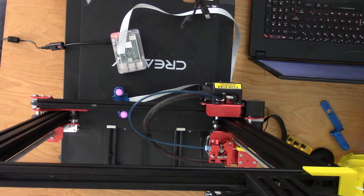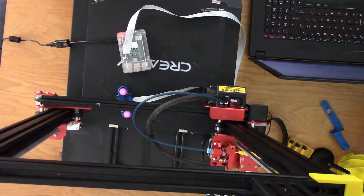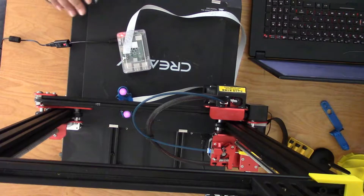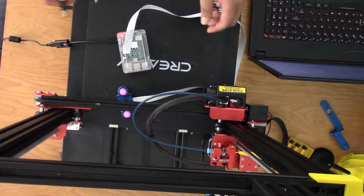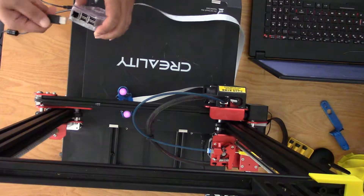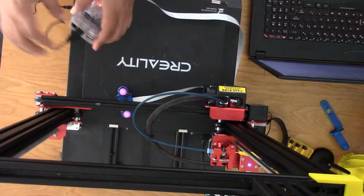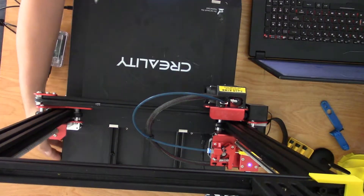This is a USB to USB mini. Just plug it on the side, right here, and then put it onto the USB port on the Raspberry Pi. Let me turn on the printer.